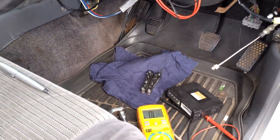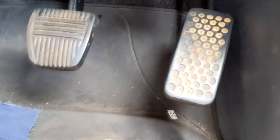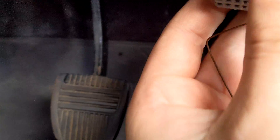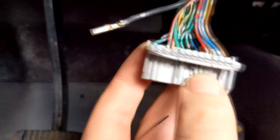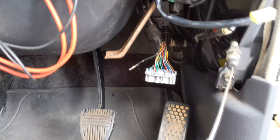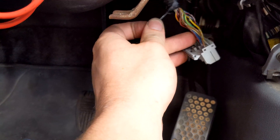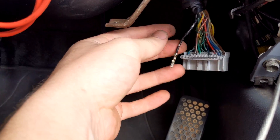I've de-pinned the neutral safety switch. I used a bit of welding wire, slid it up the top of the pin where there's a retaining clip, flicked that up, and the pin just pulls out — no wires cut. If it's the wrong wire or I need to put it back I can, and later I can pull it, cut it, take it out of the car, solder it up, and put it back in.